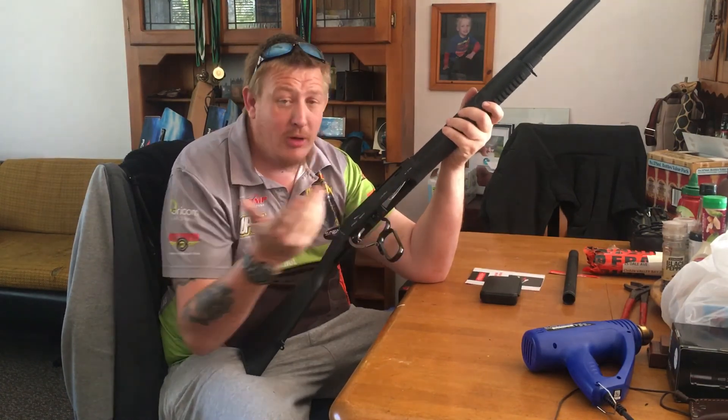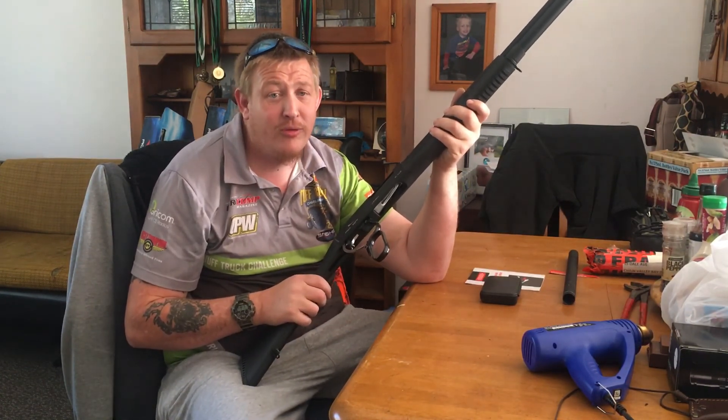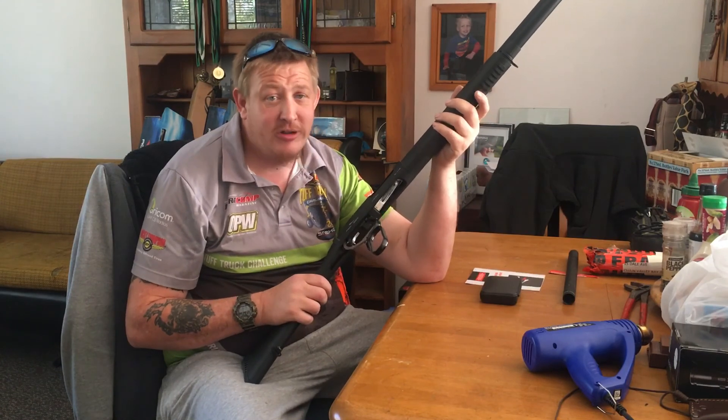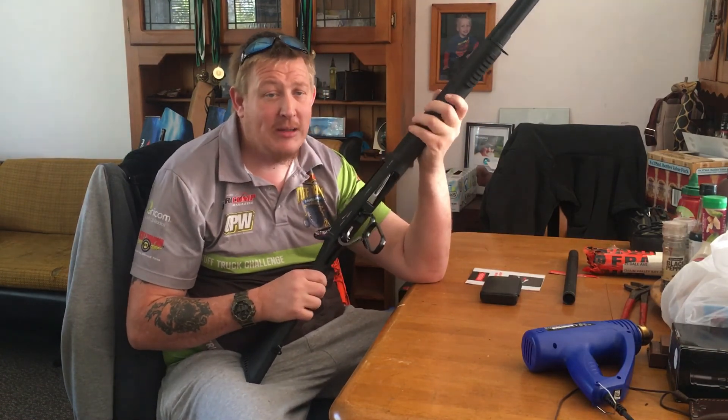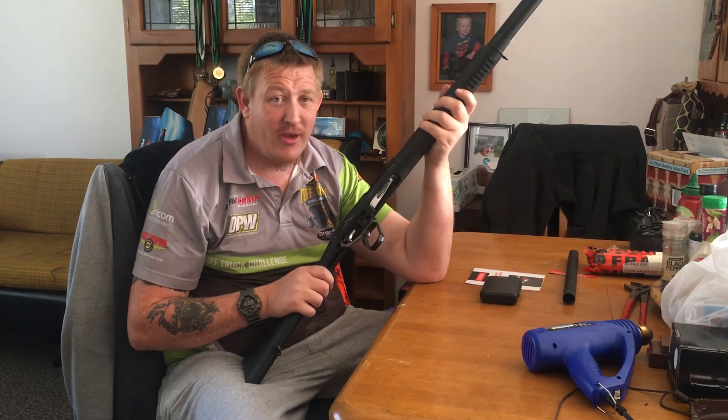I'm sure most of you in Australia who watch or see this video are quite aware of all the controversy with the Greens and the other left-wing parties in Australia trying to get this shotgun banned. But that's for another day.